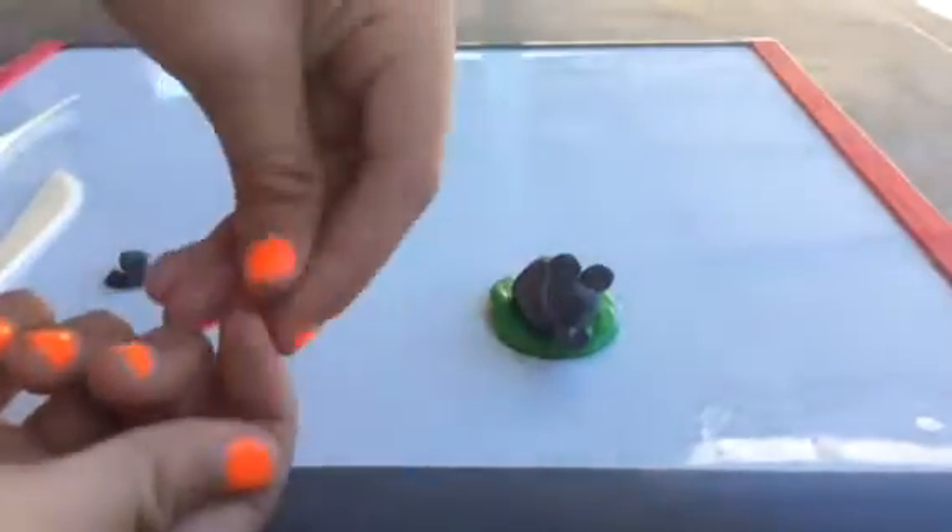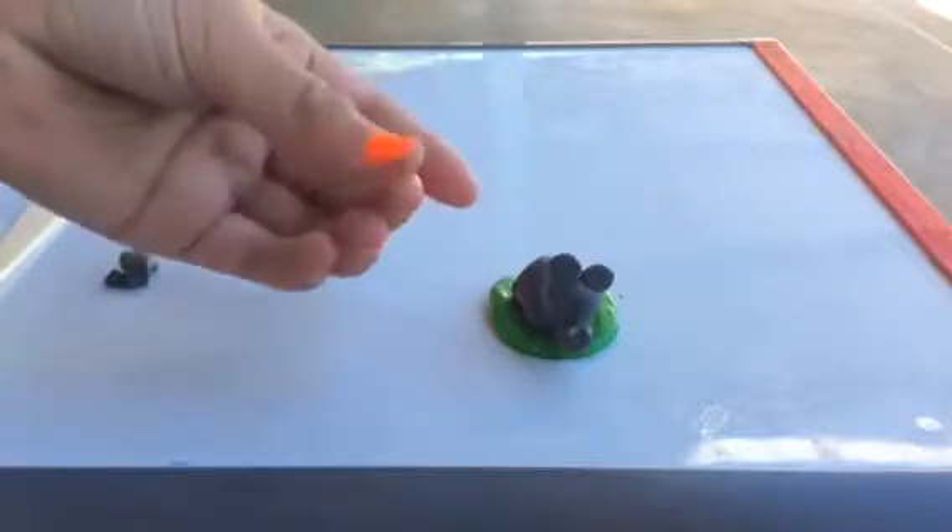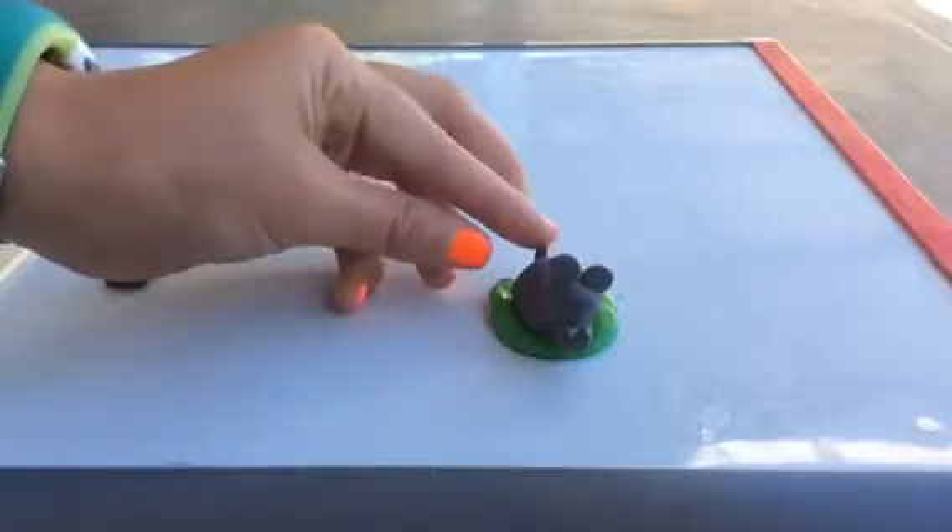Now we're going to add the tail. Roll out a piece of clay, squish it, and put it on your elephant's bottom.